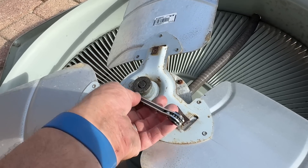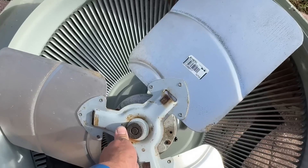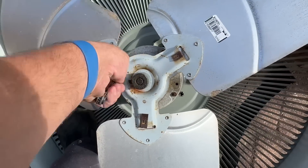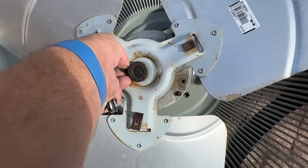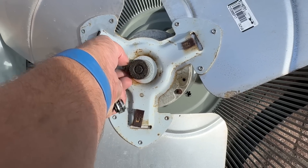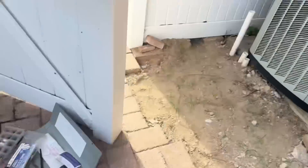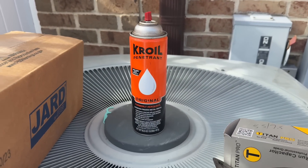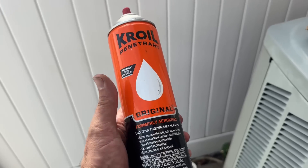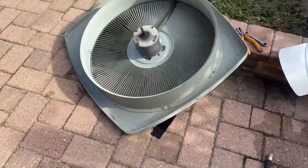Lefty loosey, righty tighty, right? Did you guys know you can use your service wrench to loosen up that nut on the hub of a fan blade? Now you know. The magic of Kroil — if you guys don't use Kroil, I highly recommend you get some. It's expensive — about $25 — you can get it on Amazon. I'll put a link in the description box below and get a little commission, like a penny.